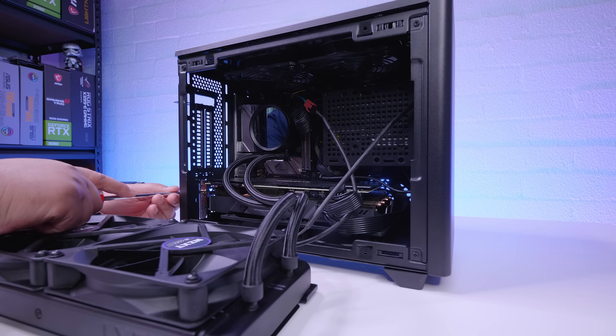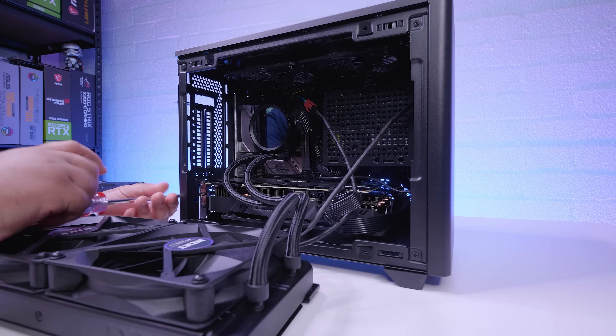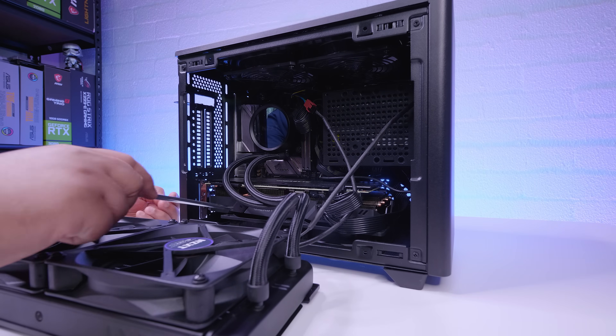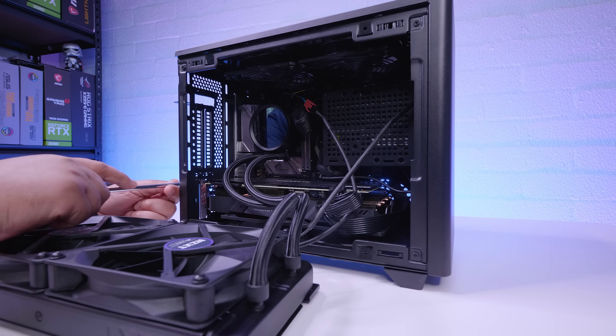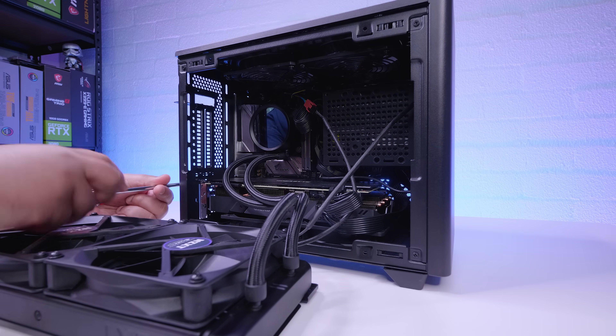Let's get the 2080 Ti that we had out of this system so we can see what will physically fit in here. I do need to remove the lower fans in the case because it's just not going to fit otherwise.